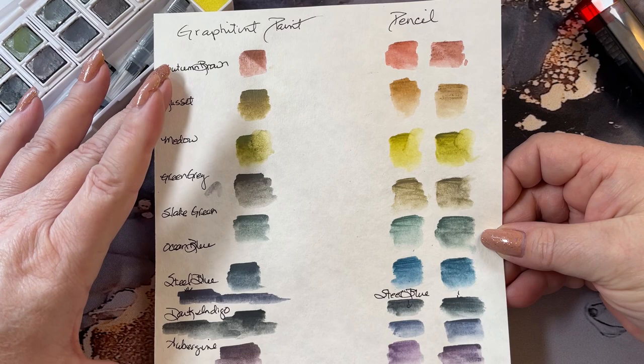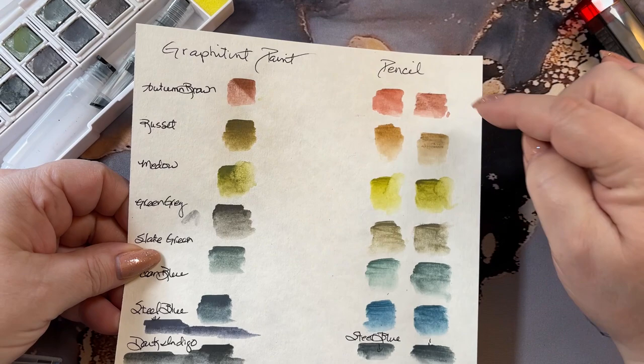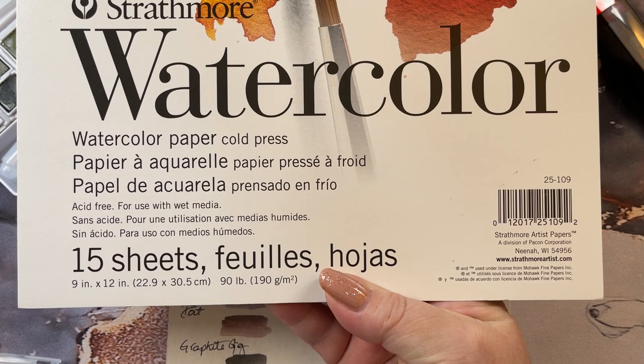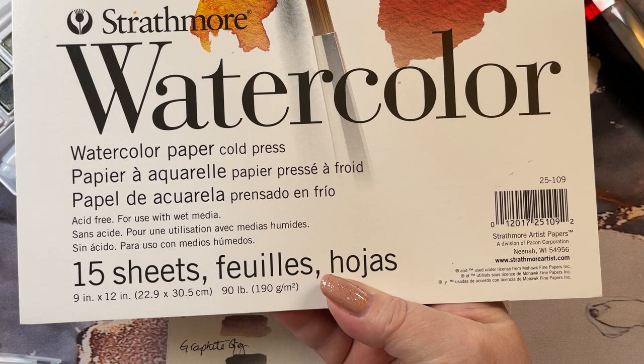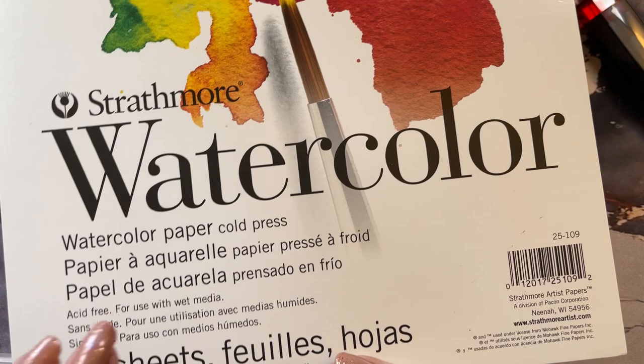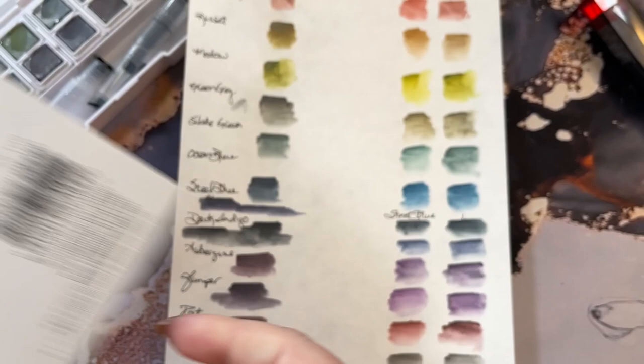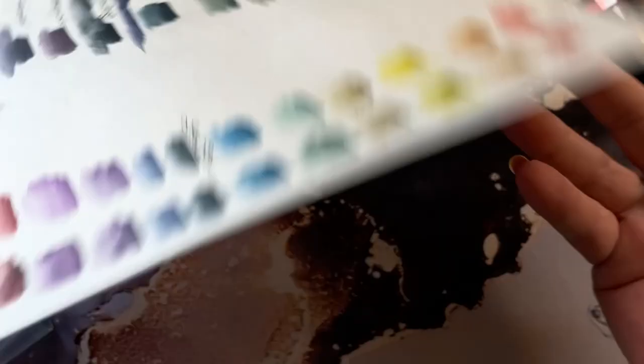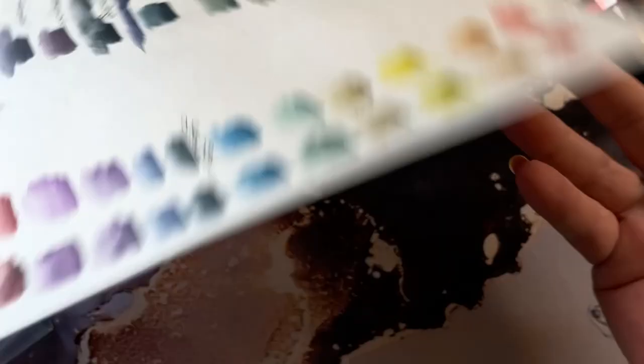The difference between the graphite paint set and the pencils — used both on the palette and in pencil form straight on paper. The paper I'm using is the Strathmore watercolor paper, cold press. To be perfectly honest, I don't know the difference between cold press and warm press — this is the paper I picked up at my local grocery store that has an office section, and it said watercolor.